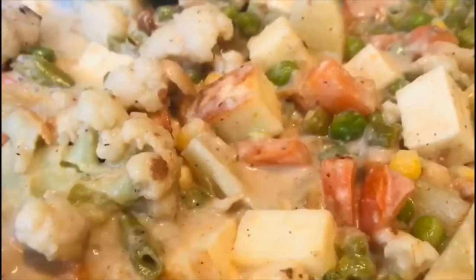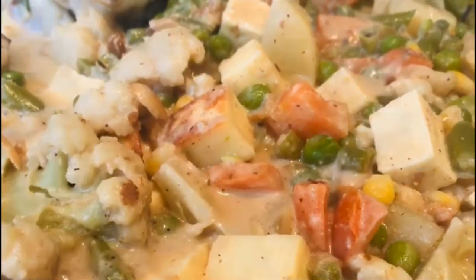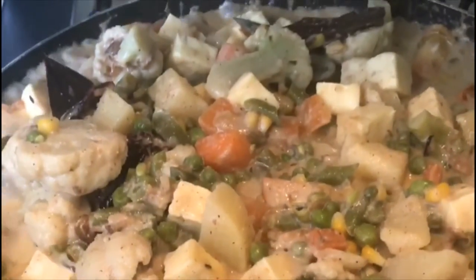Today we have a recipe for the 9th of Korma. This is a very special recipe, which is a very good recipe.